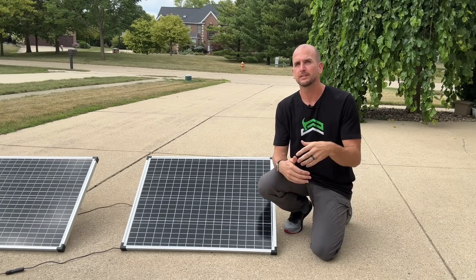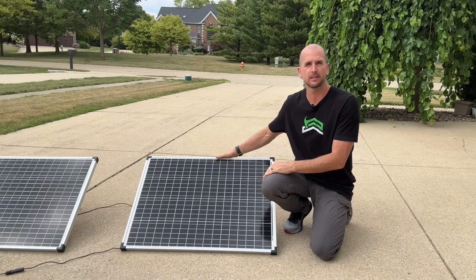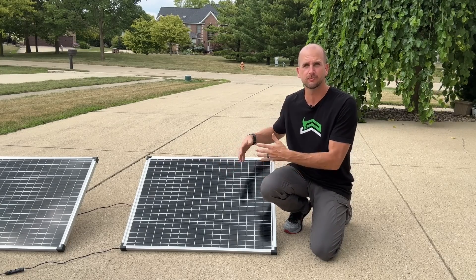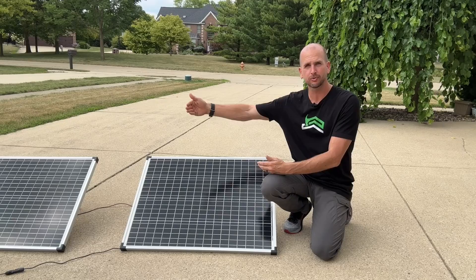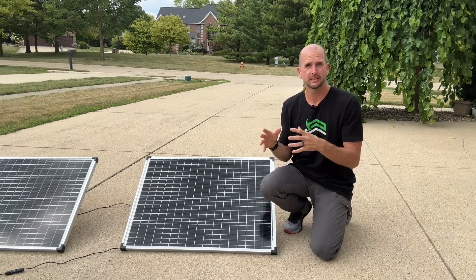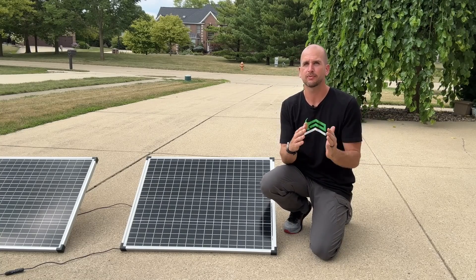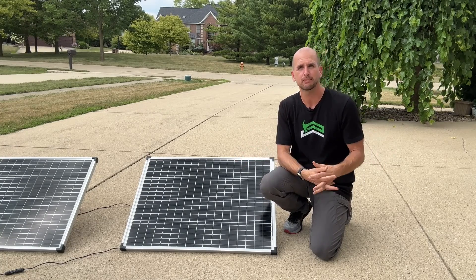My recommendation is to take 80% of the rated capacity. For this system, instead of 100 watts I take 80 watts per panel, so adding all three up gives 240 watts of power output from my setup. I think that gives you a more conservative estimate and sets you up for success as you design for your application.